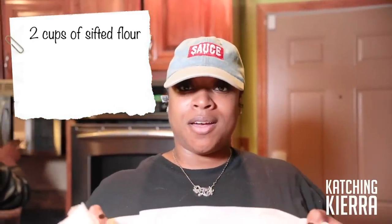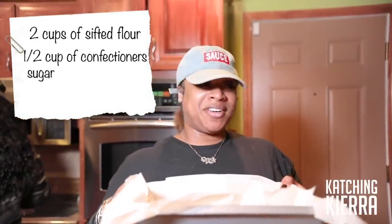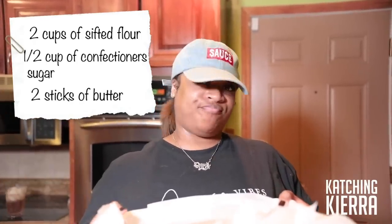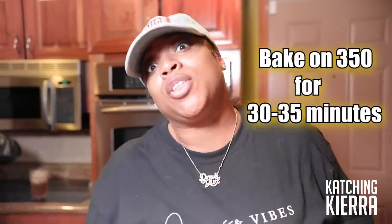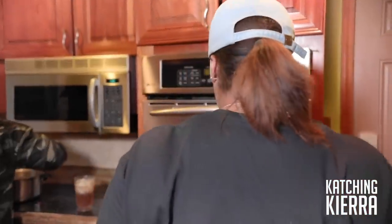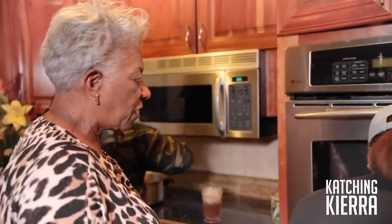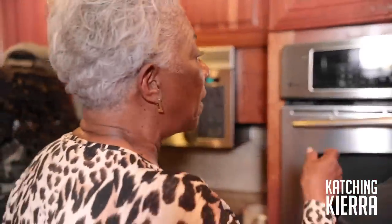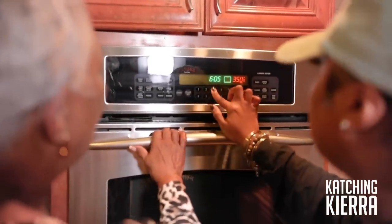So what is this? Sifted flour. Confectioners sugar. And two sticks of butter. And we're going to bake it for 30 to 35 minutes. 350 degrees. Put it in the oven on the top. Set this for 35 minutes. 350 for 35.